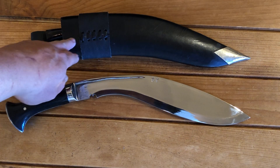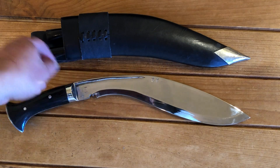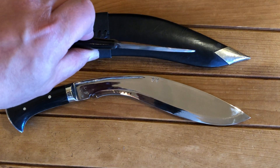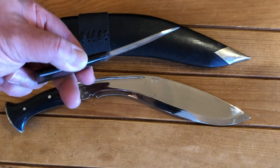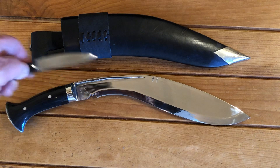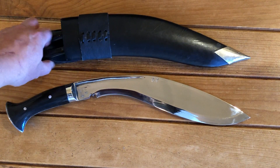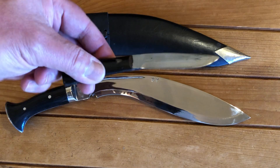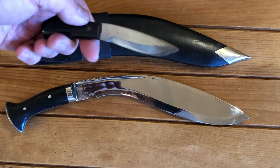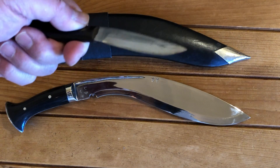The sheath itself is wood covered in leather, and the frog is removable. It also has a chocma, which is a steel tool you can use to straighten up rolled edges, or use on ferrous rods to start a fire. And it has the karda, which is a small utility blade — a nice little handy knife. It's sharp too.